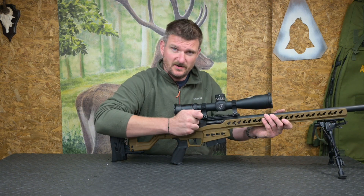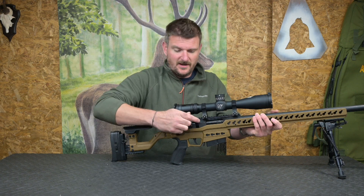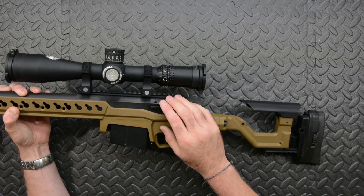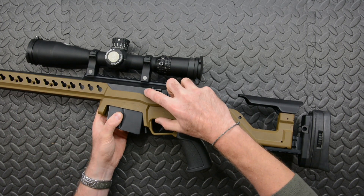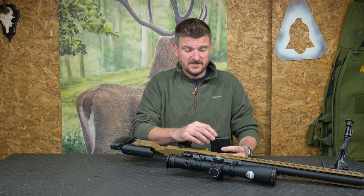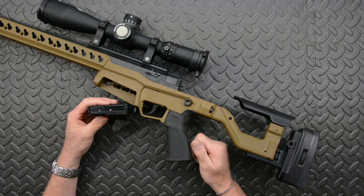The bolt is a 6-lug unit giving 60-degree lift and it's fluted to clear any debris. The 20 MOA Picatinny rail is machined as part of the action. On the left side of the action you can also see the bolt release catch. The magazine loads from the top, but you can also clip additional rounds in from the ejection port onto the top of the follower.